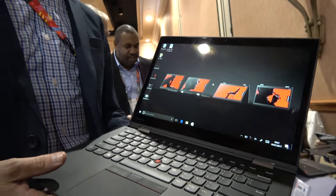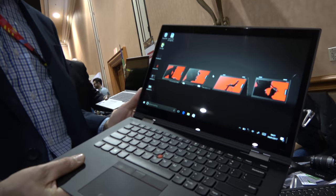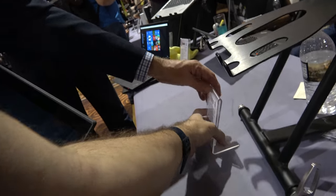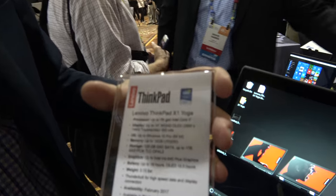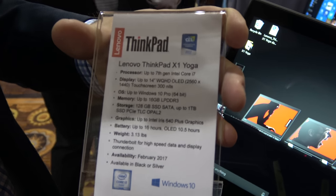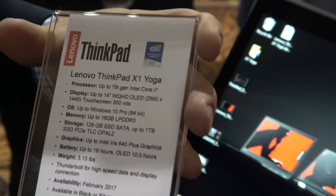Is this lighter than last year? Same weight as last year, same size. Battery? Around 15.5 hours of battery life. And if you look over here, you have all the specs. This is the latest Intel, 7th generation. And you have a 14-inch — you only have the high resolution, no Full HD here, right? Correct.